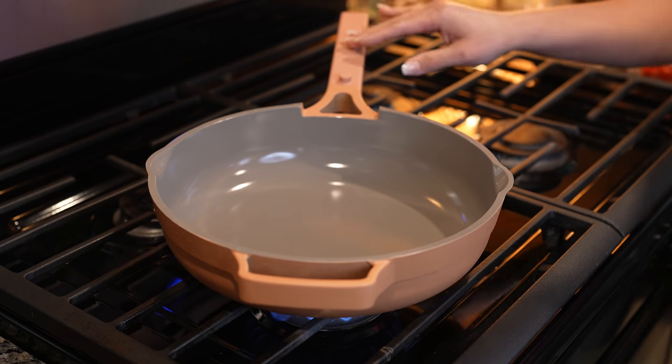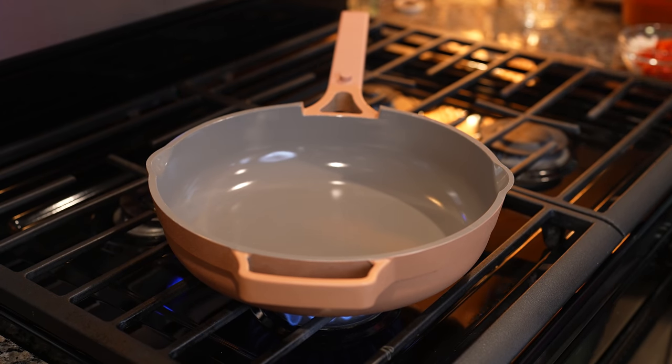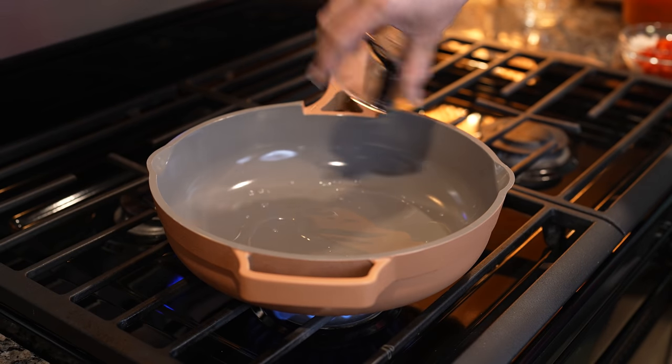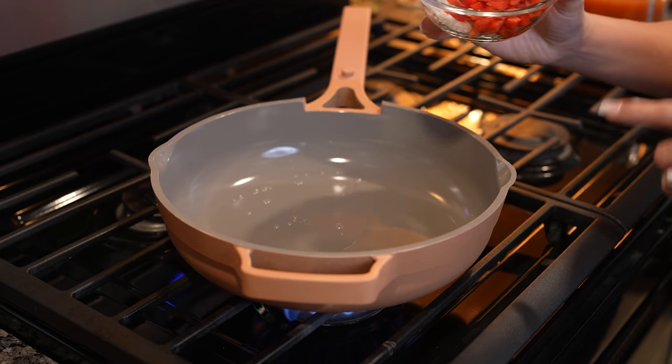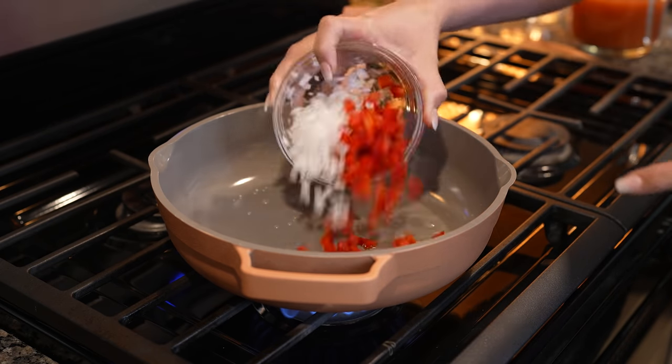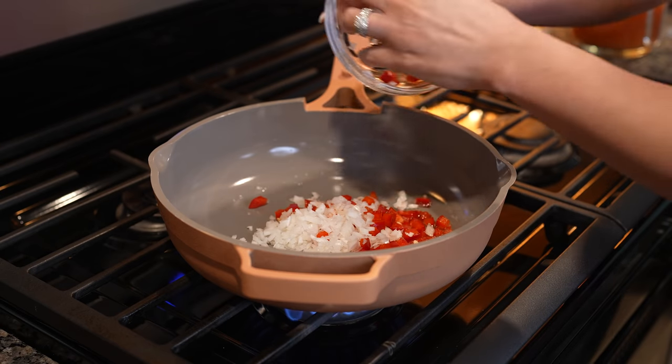We're going to grab our pan, sit it on medium heat, and add 2 tablespoons of oil. We're just going to wait for the oil to heat up. Once the oil is nice and hot we're going to add half of a small white onion and half of a red bell pepper, and now we're just going to sauté for 3 minutes.